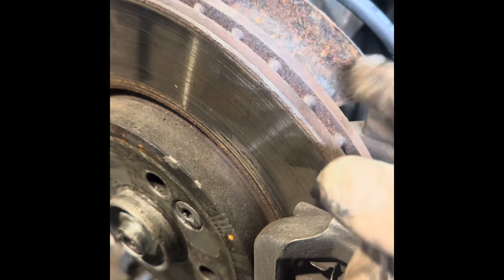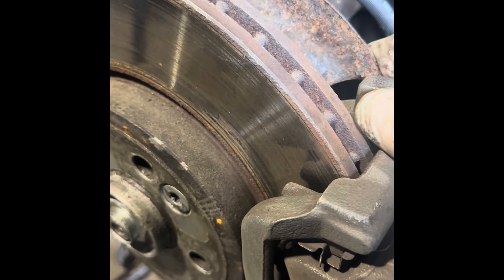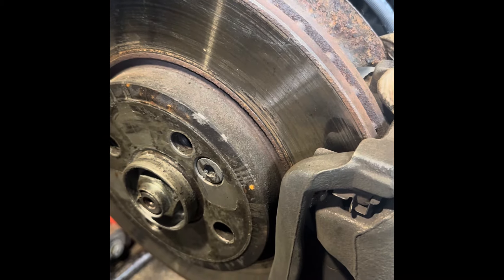I know for a fact before we even start that the four bolts holding this on are going to be completely solid. There's only a tiny little torx bit, and you can't use that because it'll round off. So I'll show you how to deal with that.